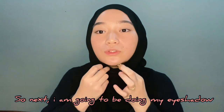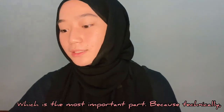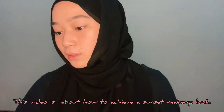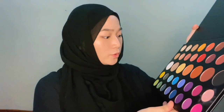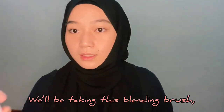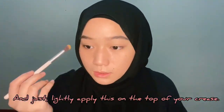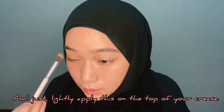Next, I am going to be doing my eyeshadow, which is the most important part because technically this video is about how to achieve the sunset makeup look. I'm going to be using the James Charles X Morphe artistry palette. First of all, I'm going to be starting with a yellow shade as the transition shade. Take any brush of your preference — I'm going to be taking this blending brush and just lightly apply this on the top of your crease.